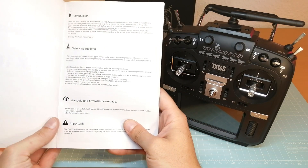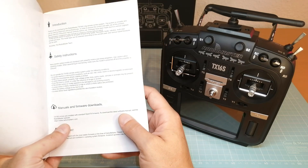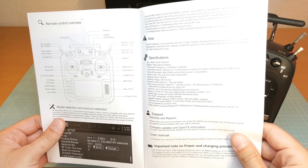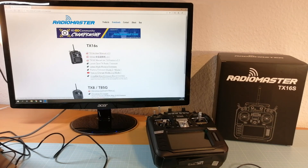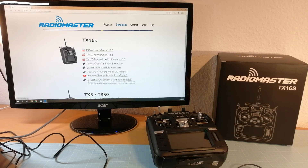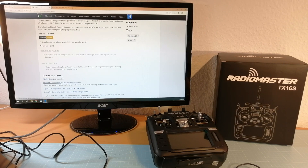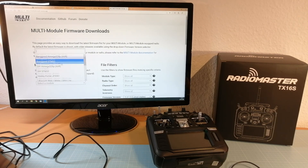Now we take a short look at the quick start guide. Here we can find information about where to get the latest firmware, and that is what we are doing next. We also get a detailed remote control overview with information about all switches and further detailed specifications. As suggested in the quick start guide, I have visited radiomasterrc.com to download the latest firmware version. Here we can find the link to the OpenTX website to download the latest version of OpenTX and the corresponding SD card content. We also get a link to multimodule.org for downloading the latest firmware for the internal RF.